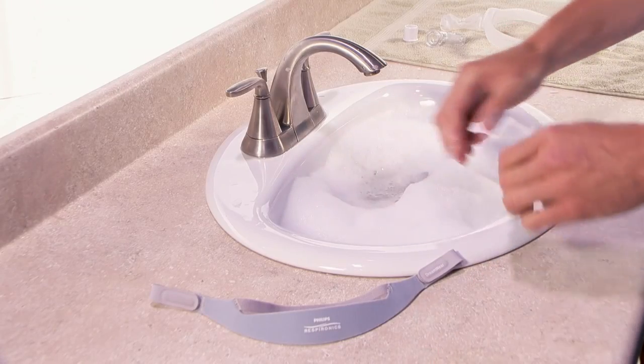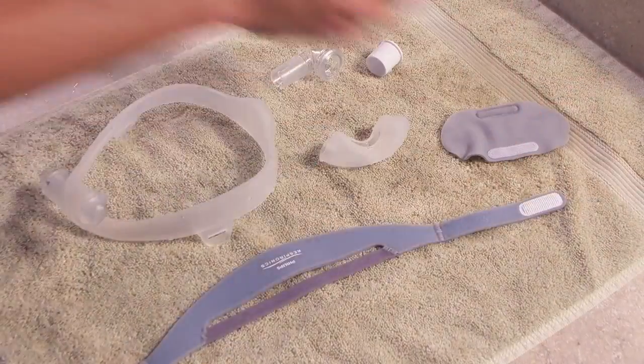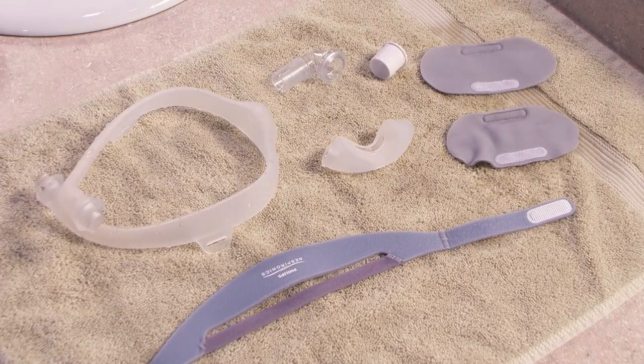The fabric headgear and sleeves should be hand washed weekly with mild dishwashing detergent. Spread the clean, wet fabric parts out flat or hang them on a line to dry. Do not place them in the clothes dryer.